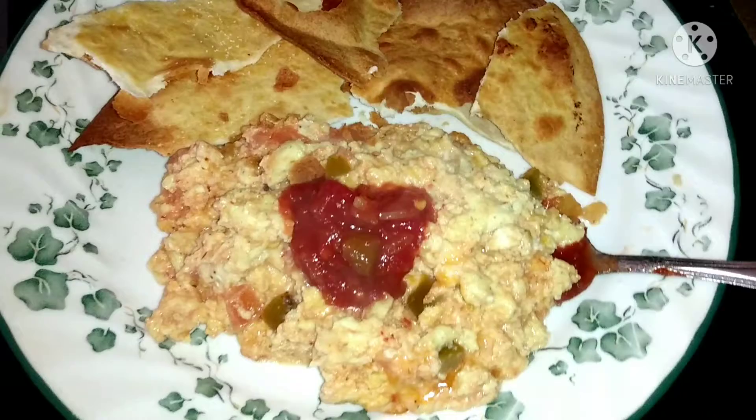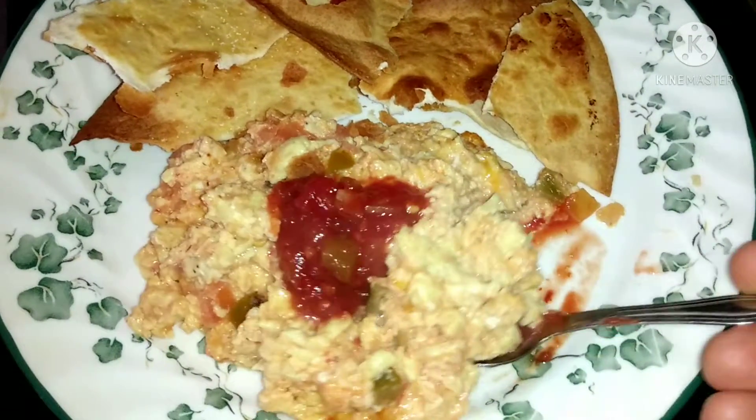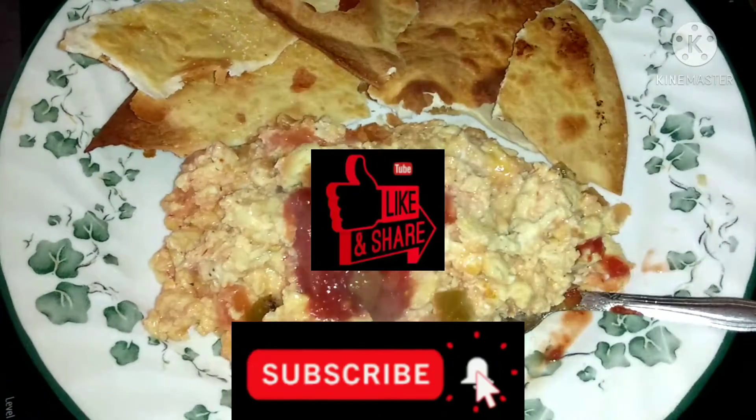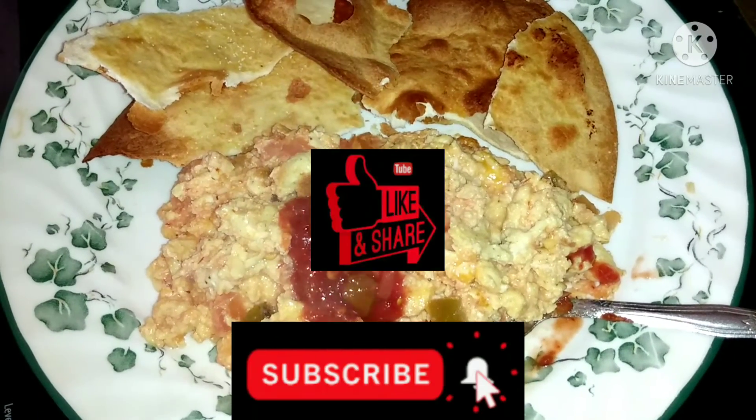Anyway, go grab you some breakfast, enjoy! We'll see you on the next video. Don't forget to like, share, and subscribe for more. See you around, bye now!